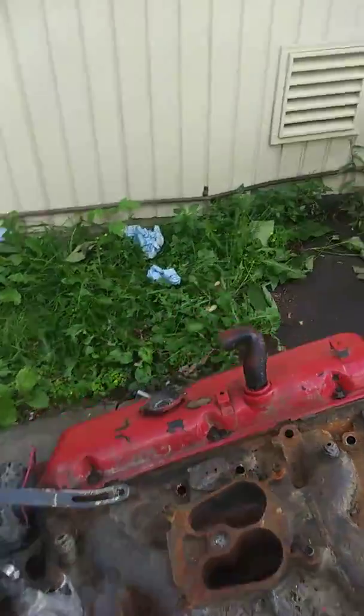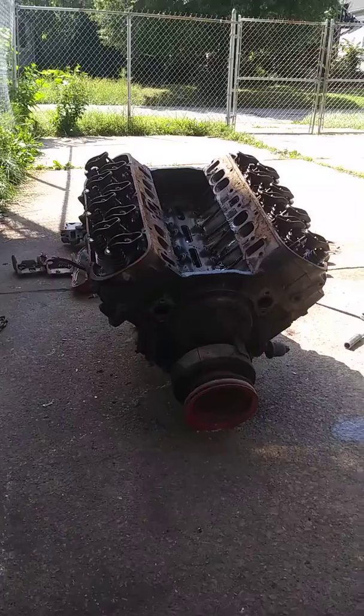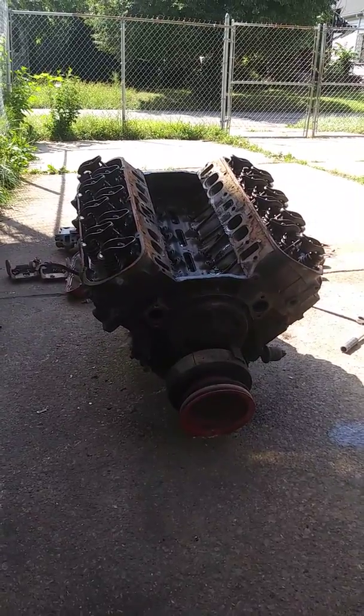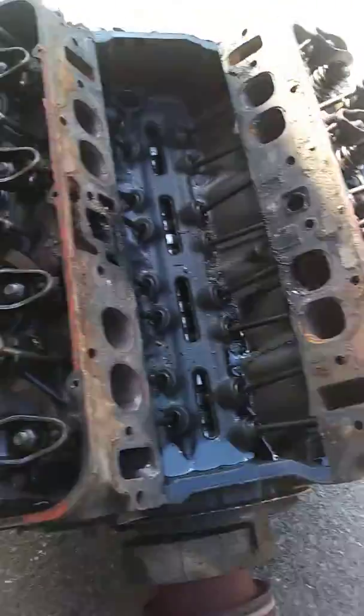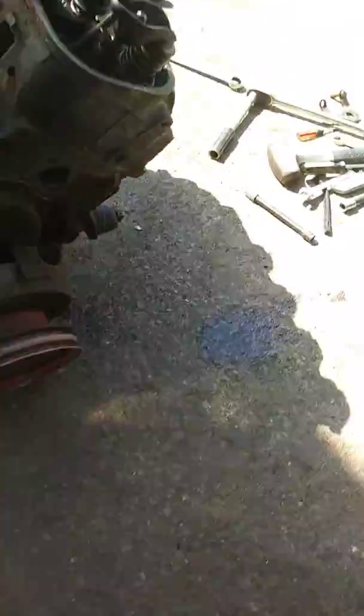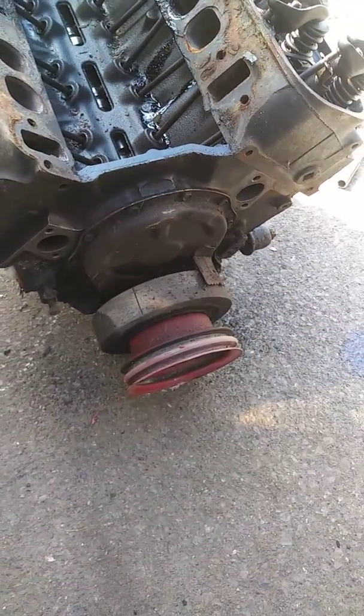Once I get it broke down, I'm gonna come right back at y'all. All right y'all, broke it down — the intake, valve covers off, water pump off, heads off. We're gonna wait for him to come with the paint.